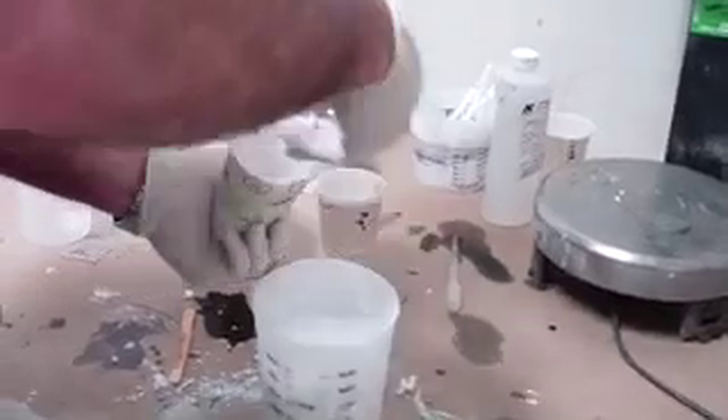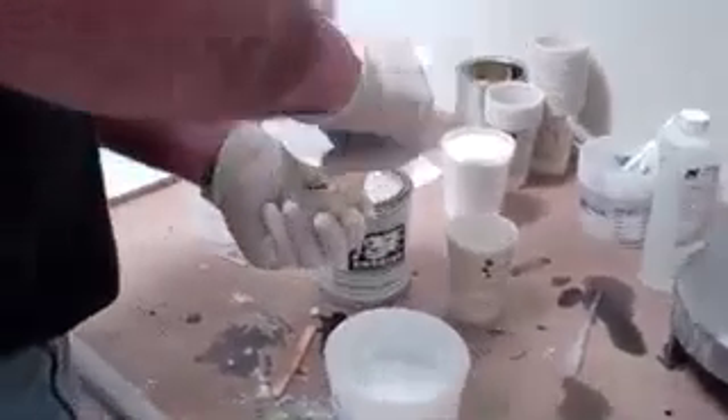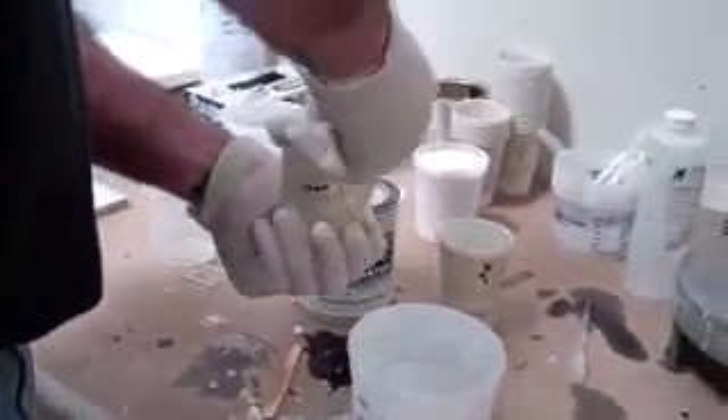We'll make a putty out of the gel coat and a thickening agent like Cabosil. This putty will be used to fill in the low area created by removing the damaged gel coat. Stir the Cabosil into the gel coat and create something with about the same consistency as peanut butter.